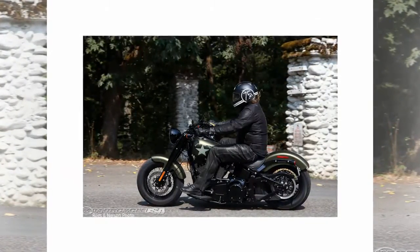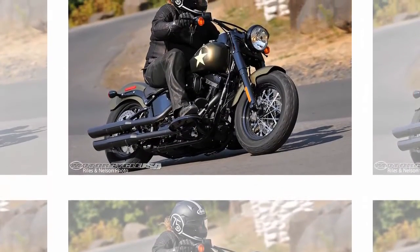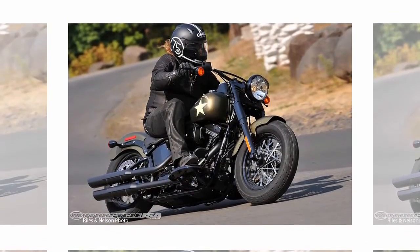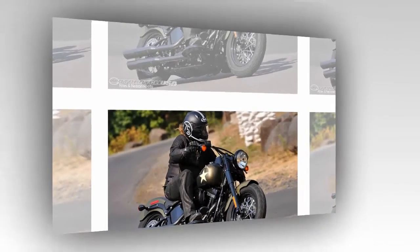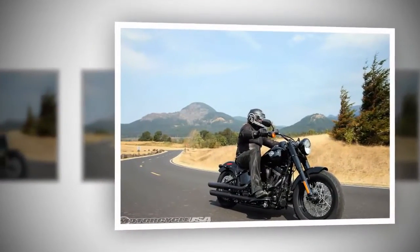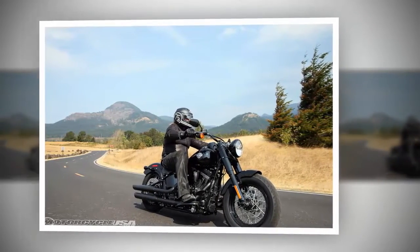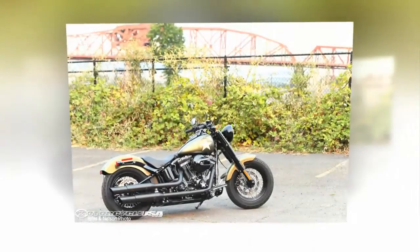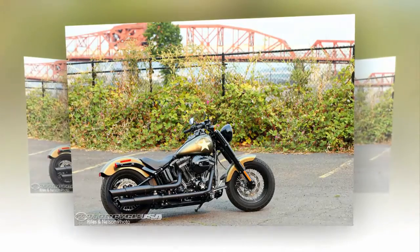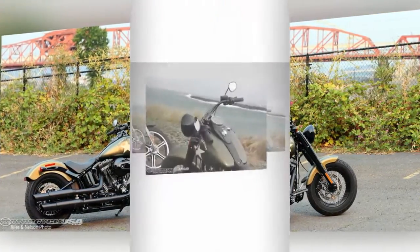While it is definitely suited for smaller-statured riders, the forward-mounted foot controls and bar placement left taller riders comfortably situated as well. The saddle, while fine for around town, is not so great for long hauls as the padding wears thin at the slope of the seat and pressure points in the glutes set in. There's also a gap between the seat and the tank — a conscious styling decision that lends to the look of the bike, but also leaves the corner of the rear cylinder head exposed, which can scorch your inner thigh when the engine heats up.